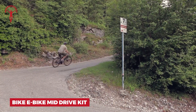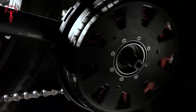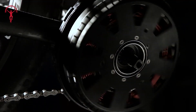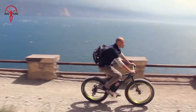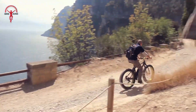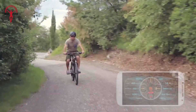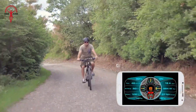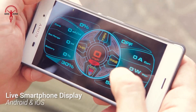Transform your regular bike into a hill climbing champion with the Bikey Bike Mid-Drive Kit. This clever motor sits right in the middle of your bike, where the pedals are. This spot helps keep your bike balanced and makes it amazing at climbing hills. You can even go up super steep hills that you couldn't before. One of the coolest things about this kit is that you can control it with your phone. Just download an app and you're all set to customize how it works.